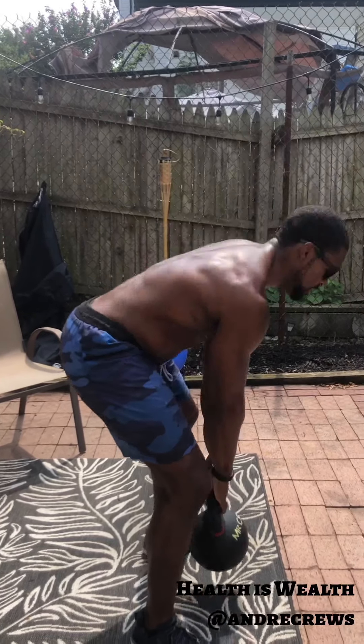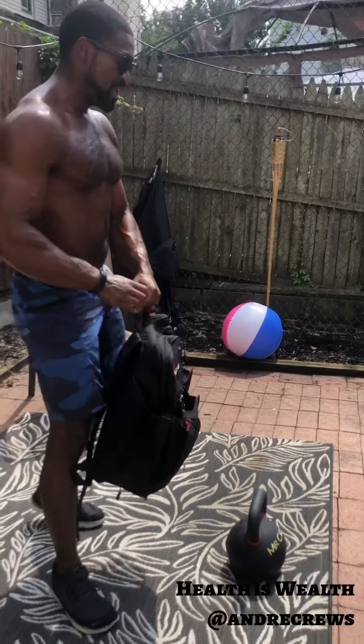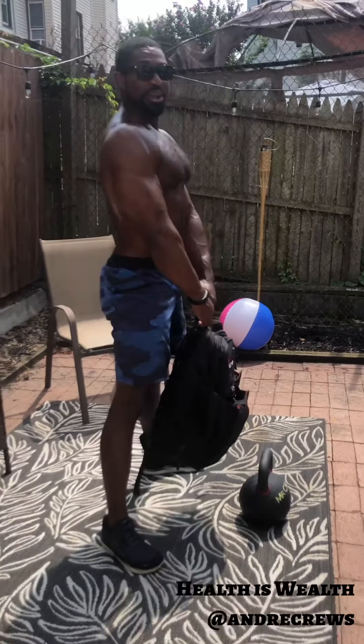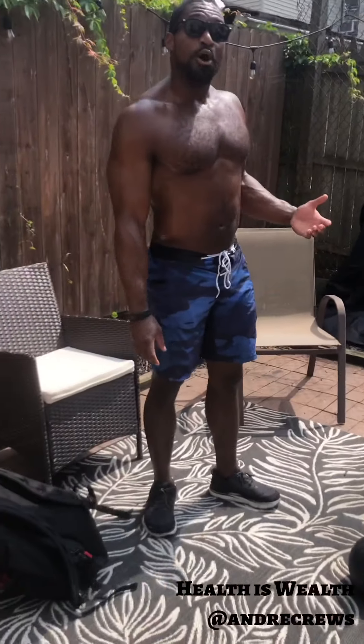With our backpack it looks very similar — nice and easy, down and up. Next movement: Russian swing. Same muscle groups as our deadlift, just a little bit more ballistic. Take a little step back. Once again, big strong back, pins between the shoulder blades. We're gonna let the kettlebell do the work for us — down between the legs, squeeze the butt and let it fly.